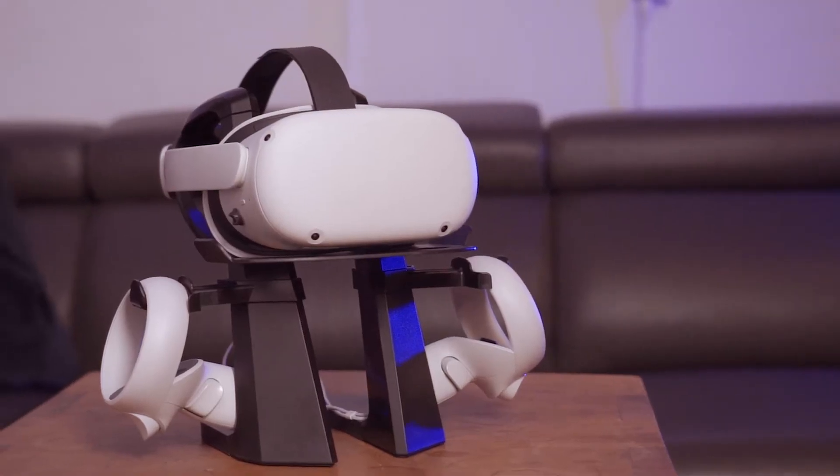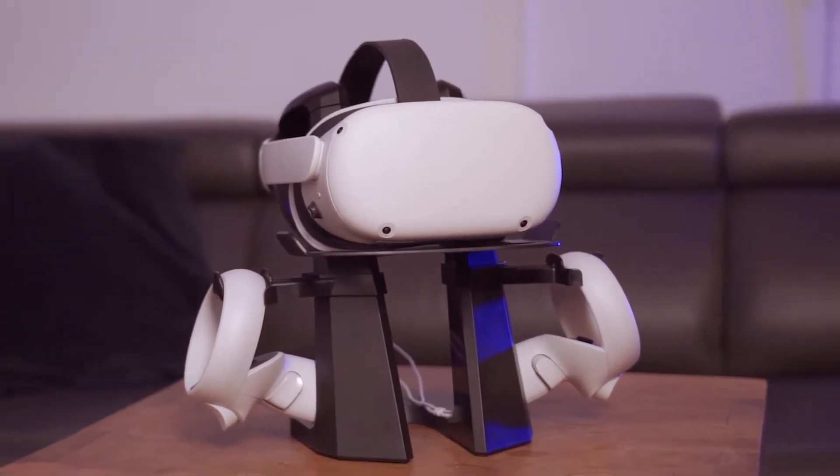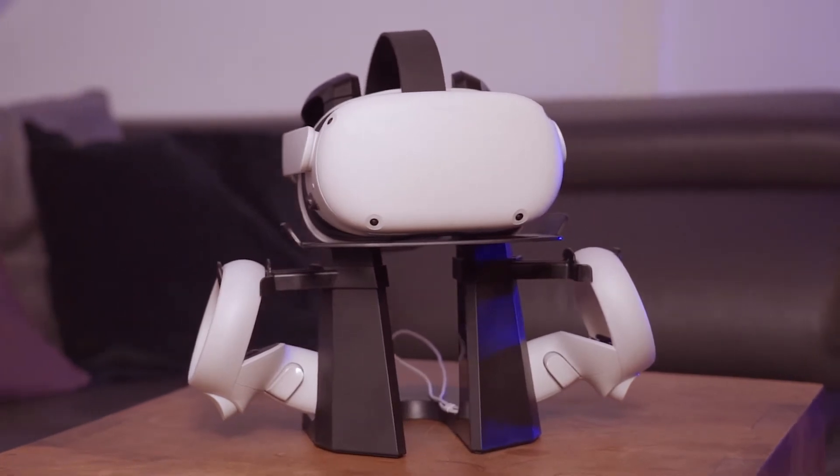So what do I use? First of all, of course my Oculus Quest 2 combined with the Elite Strap from Oculus. With the latest update, Oculus Air Link is available as a beta feature.